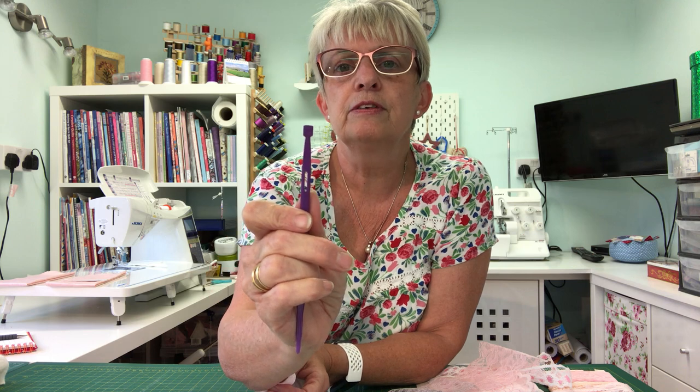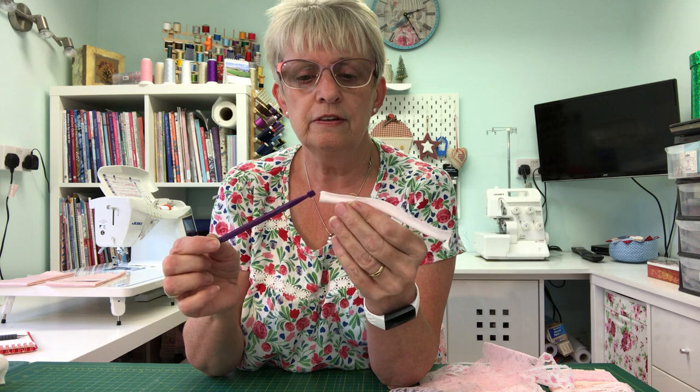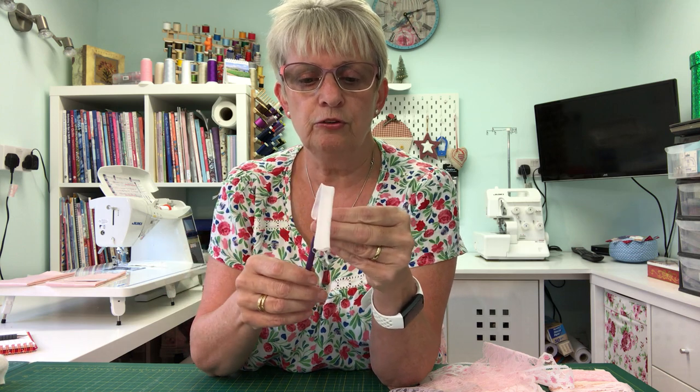The quarter-inch square on the end is good for measuring at your machine if you need to go to a quarter inch. And right now I'm going to use it to turn this piece of binding that I've already pre-sewn.